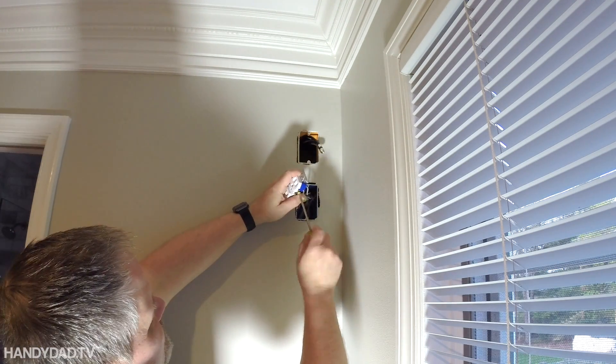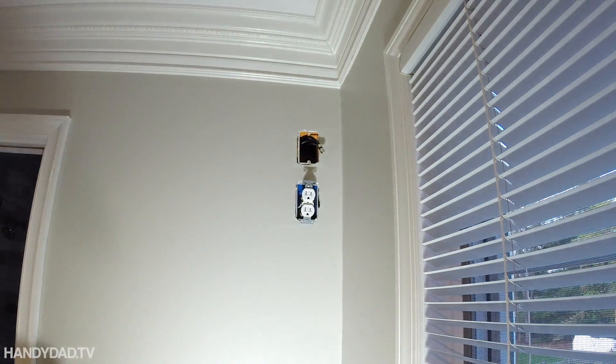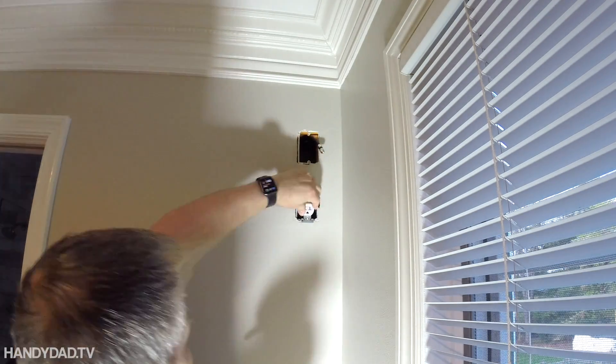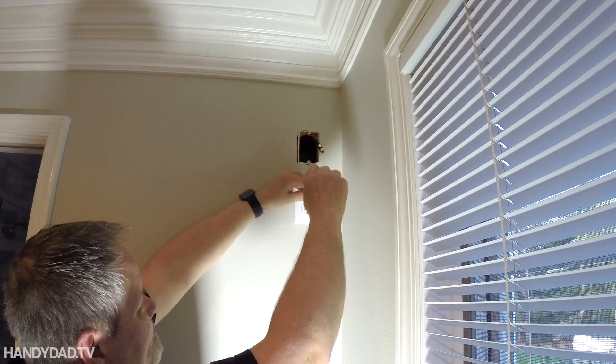I could have used the push-in connectors, but I decided not to — I wanted to put them on the screws. I generally like to put them on the screws because they're easier to remove and replace the outlet at some point. Leave any comments below with any questions you might have, and thanks for watching!